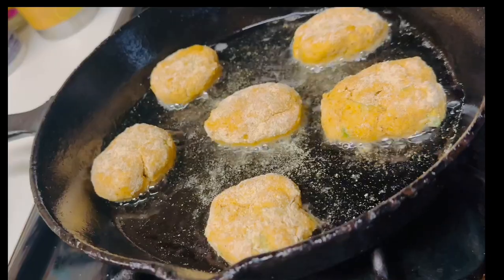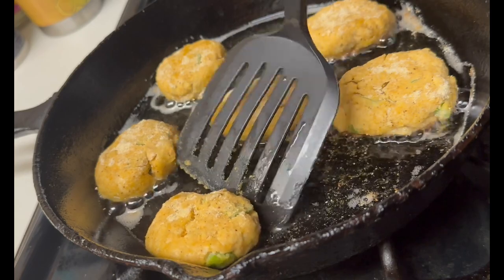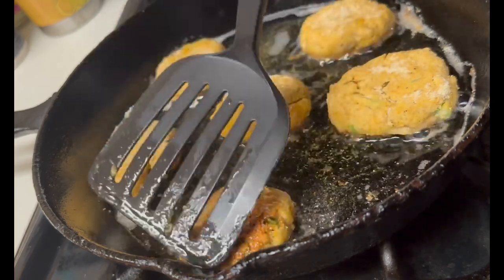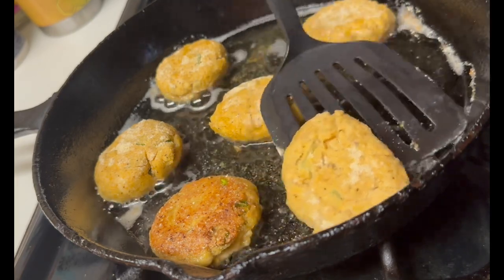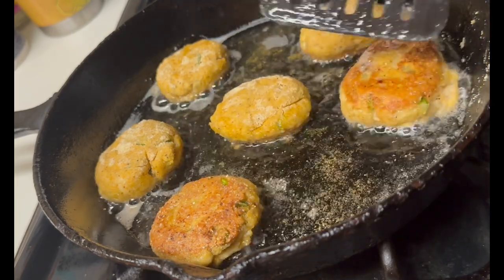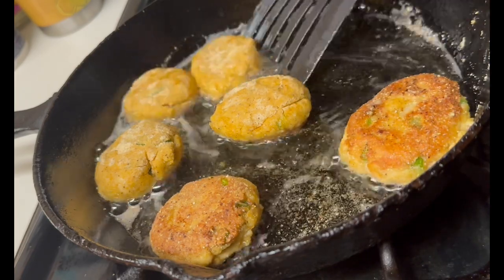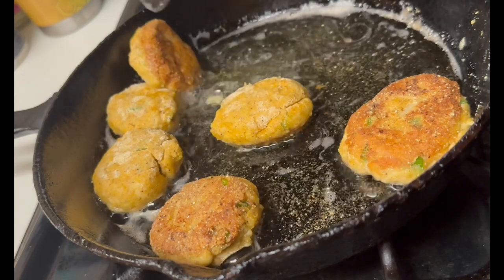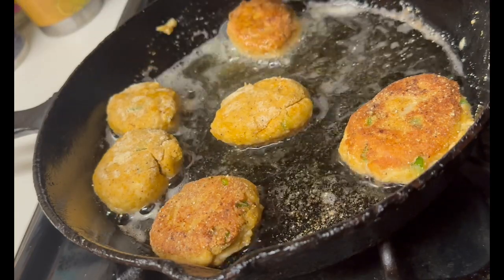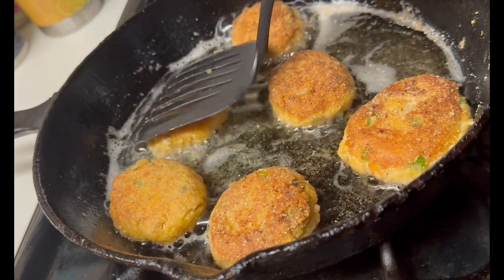Place your tray of salmon croquettes in the refrigerator for 15 minutes. Then, in a cast iron skillet with hot vegetable oil or avocado oil — your choice — place your salmon croquettes in. Do about six at a time, leaving space so you have room to flip them. I set my timer for two minutes per side, so about four to five minutes max total, cooking until they're nice and golden brown.